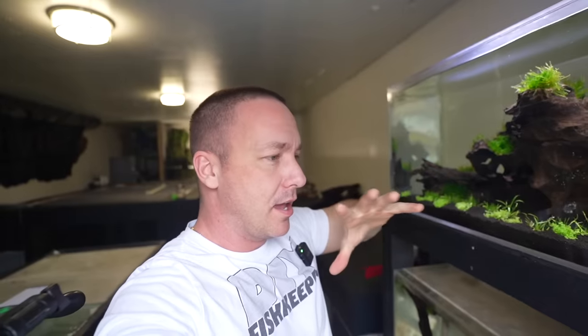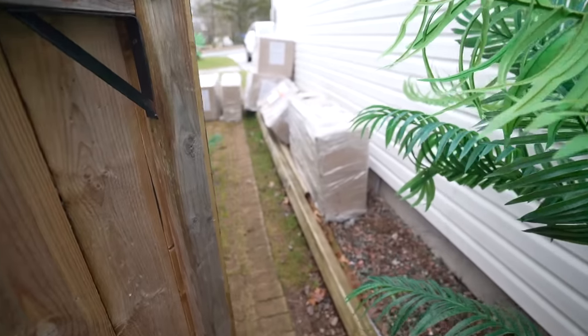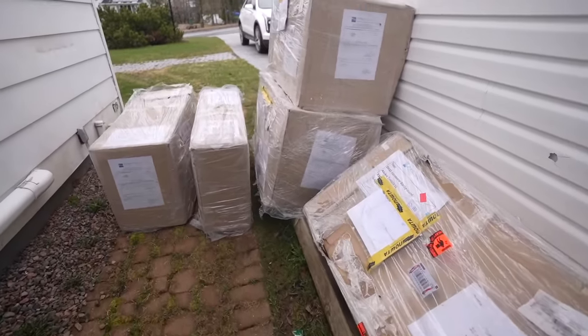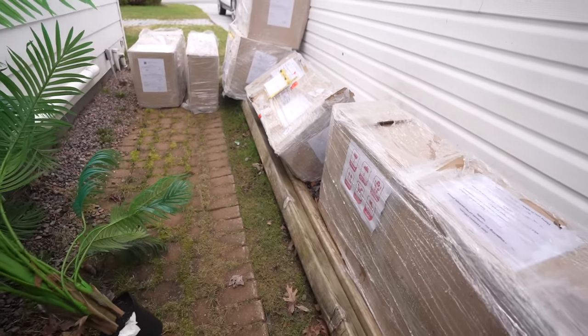Today something came that I've been waiting for for months. I probably shouldn't even show you this, but I'm going to. It's for the 2,000-gallon aquarium. All of these boxes came today.